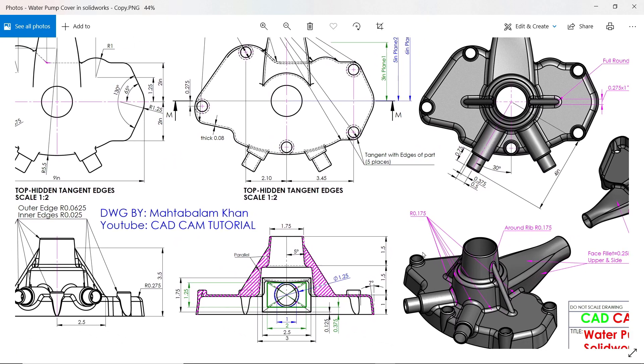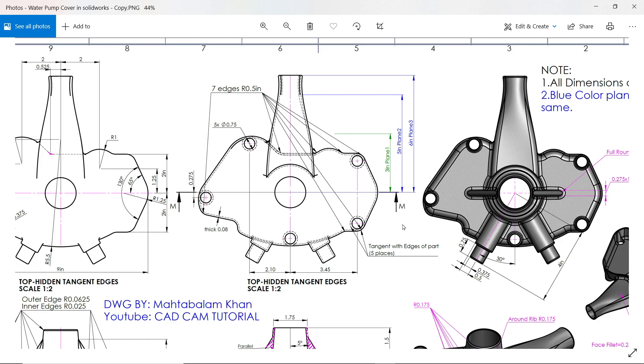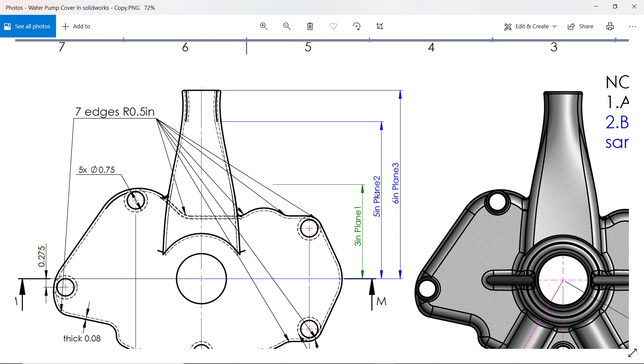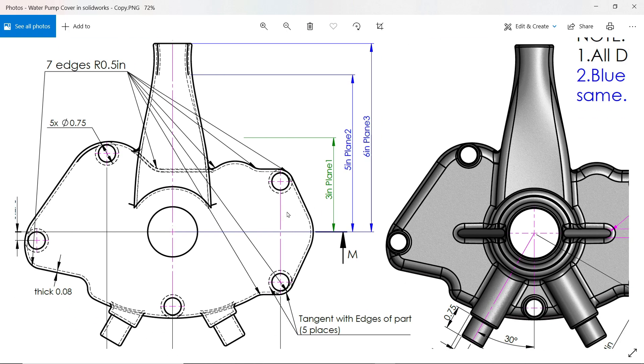Now it's time to make this stem on this part using the lofted boss base tool. We'll create it using multiple planes: 3 inch for plane 1, 5 inch for plane 2, and 6 inch for plane 3. Note that the blue-color plane sketches on plane 2 and plane 3 are the same. For this lofted feature we need 4 sketches total.